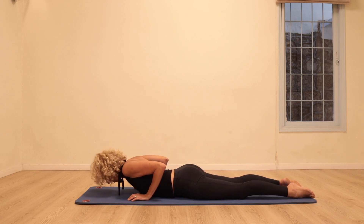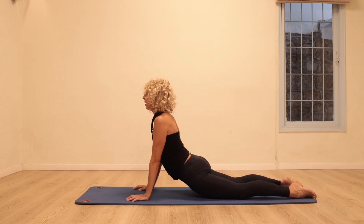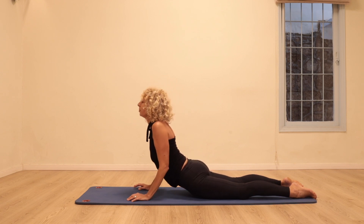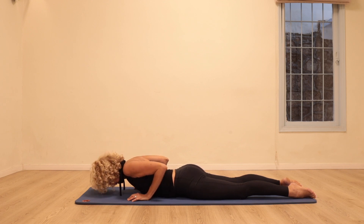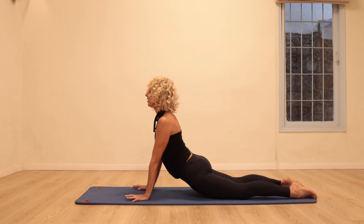Twice more: press the hands down, lengthen, coming up as far as feels good for your back, and bending the elbows back down. One more time: pressing down, opening the chest, coming back down.